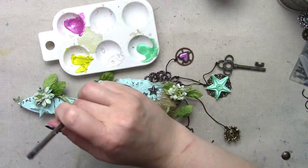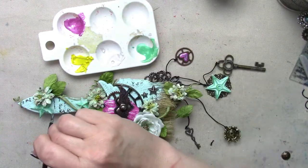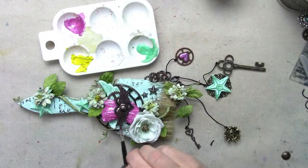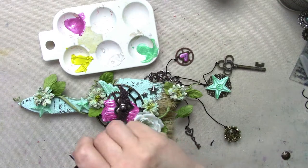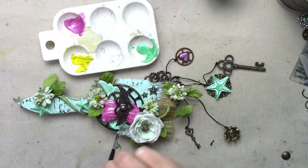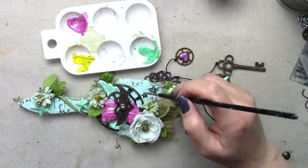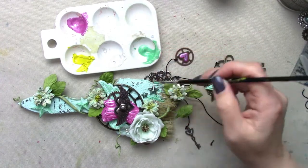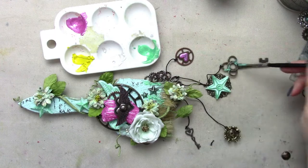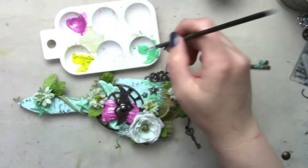Here you can see I'm just adding a little bit of the mint color on top of the stars, and then a little bit more to the wing — doing that really lightly because I don't want to cover the mint color that's there, just accent the detail of the wing. I'm going to continue to add a little bit here and there: some on the bristles, then on the stars, and then on the flowers. This is just really random.